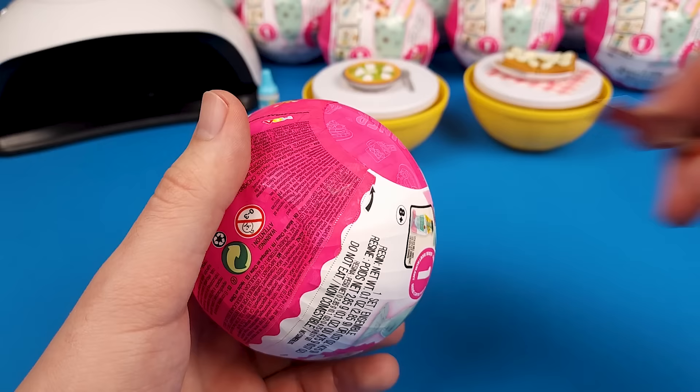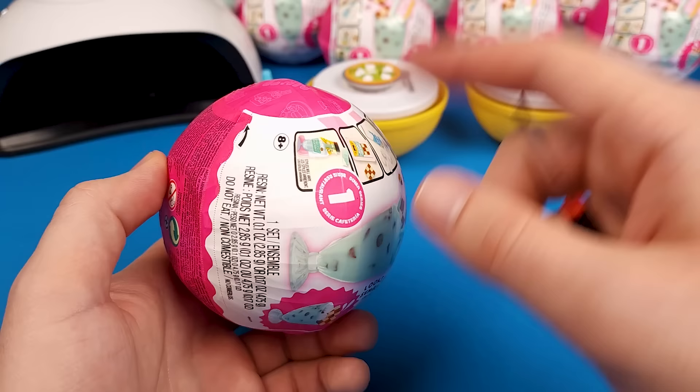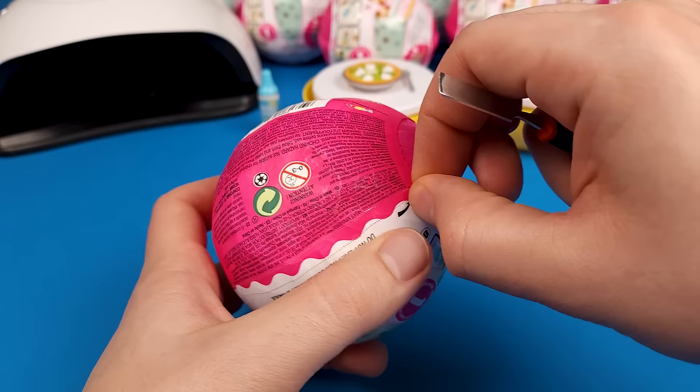You know what's really funny? I actually have 20 of them in total and I wanted to open 10 in this video. I don't think that's going to be possible.